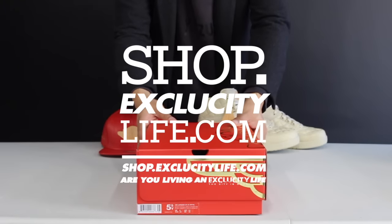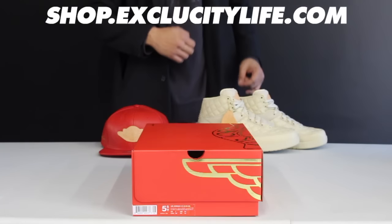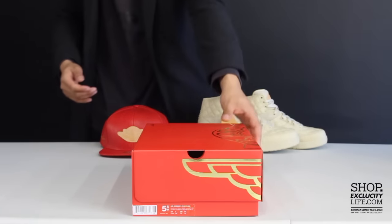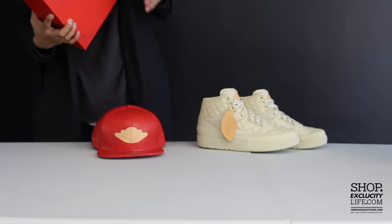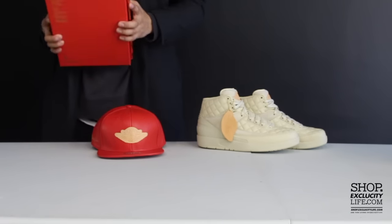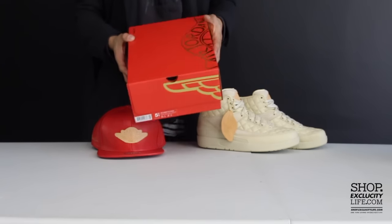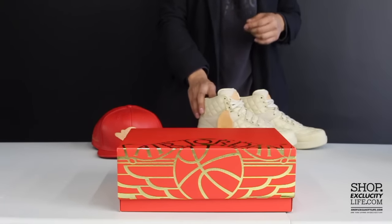What up ladies, it's Exclucity coming to you with another unboxing video. We got the Air Jordan 2 in the Just Don collaboration for women. In the back we do have the men's version of the shoe as well, so if you want to check out the review on that you can definitely do that right after this video. It's pretty cool to see that Just Don and Jordan Brand came with a special edition just for the women's version of the Air Jordan 2.